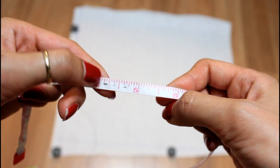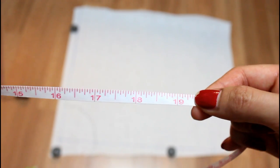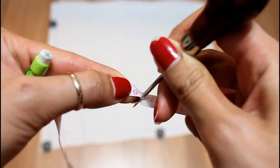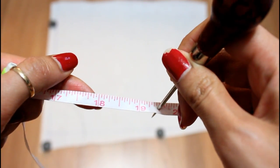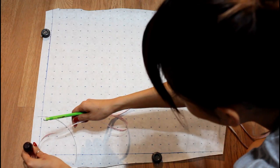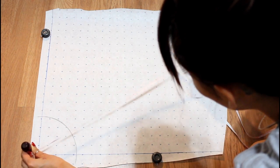Next, decide how long you want your skirt to be. Starting from your radius mark, move down the tape measure until you hit that length. My skirt is around 15 inches long, so it reads approximately 19 and a half inches on my tape. Puncture a hole at that mark, place your pencil there, put the zero back onto the corner, and swing again for the second arc.